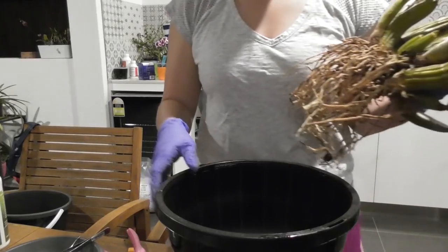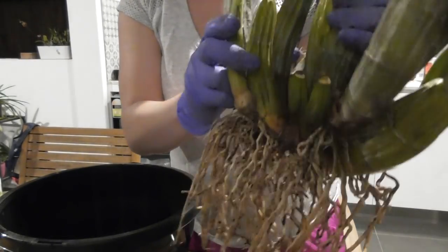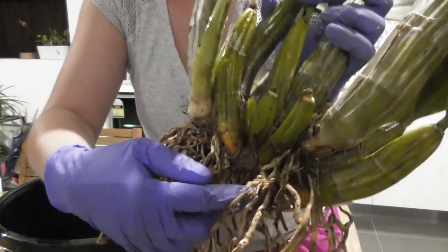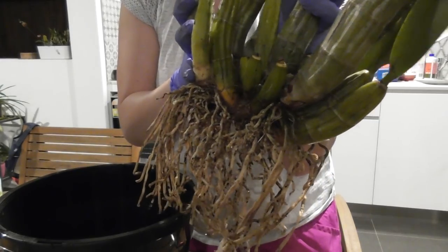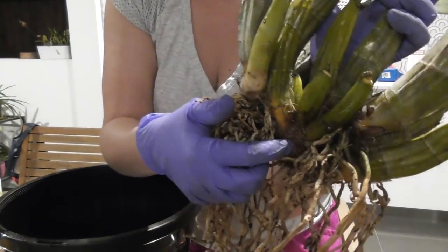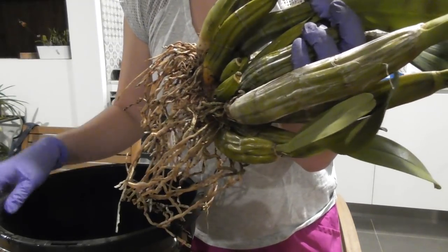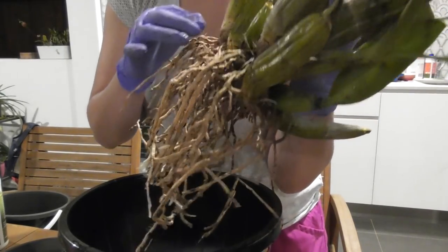I've got my cleaned up root system here and I've taken off that rotten bulb. I think I was right — can you see how loose this piece is here? That's where I chopped off the rotten bulb at the base. I was quite careful not to chop the rhizome, so the plant is still connected. I've put a few drops of this dragon's blood on there — this liquid is gold. It helps to seal wounds in place of cinnamon, and I find it just stops rot in its tracks. It works really well.